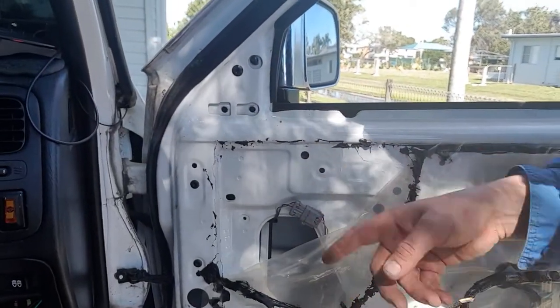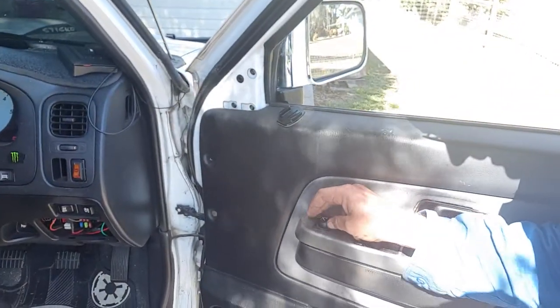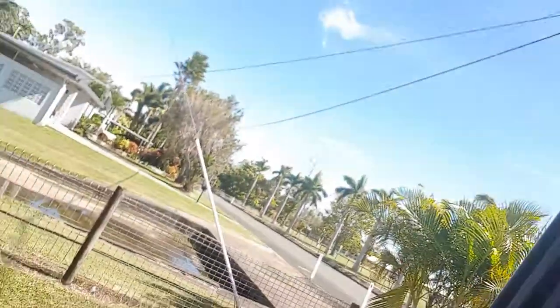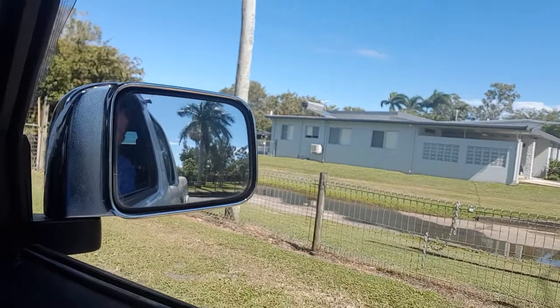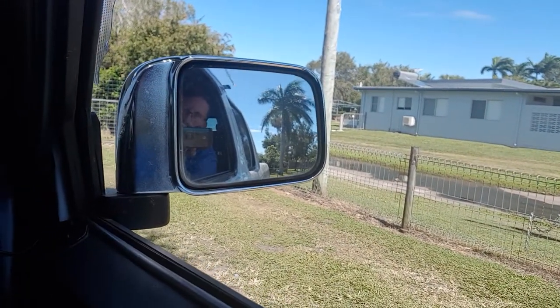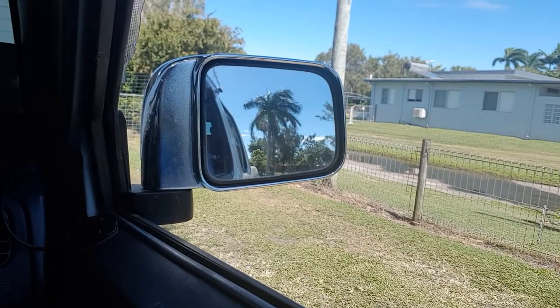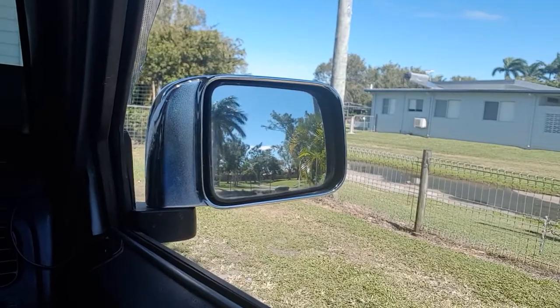Plug back in. Starting to screw it back in. It works. I can see out the mirror again. Flash now, check it out. It all works. Ta-da.